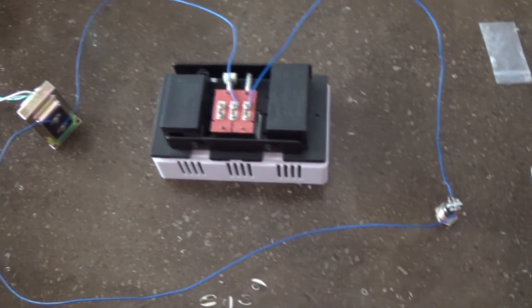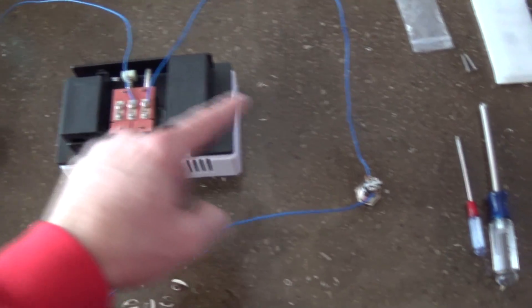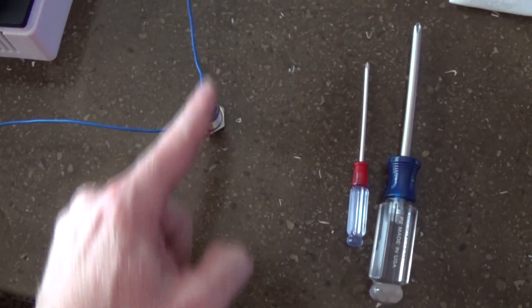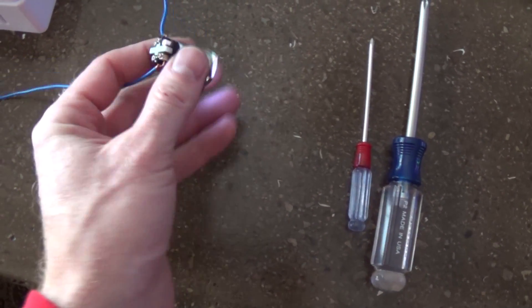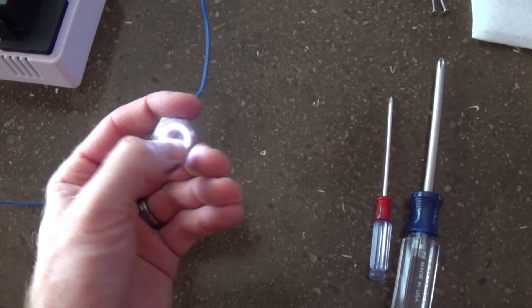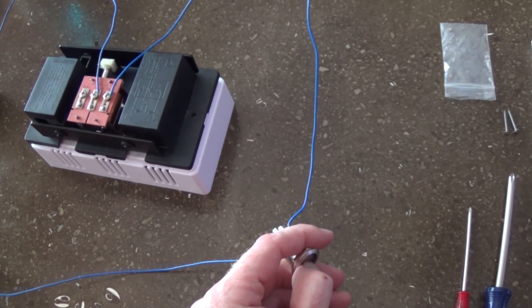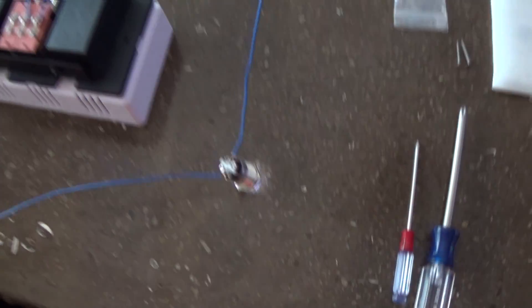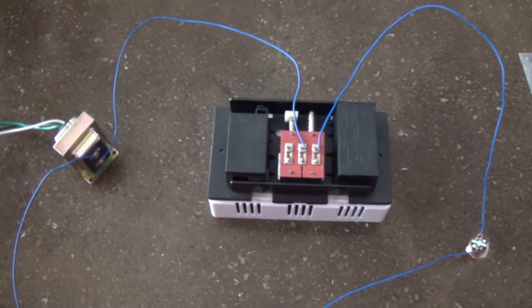Essentially all this loop is doing is completing the power circuit. But the button is left open, so the power is not connecting through until you push the button. Once you push that button, it presses a piece of metal together and connects those wires. And that's all there is to it.